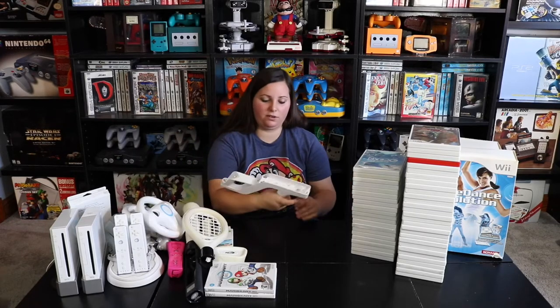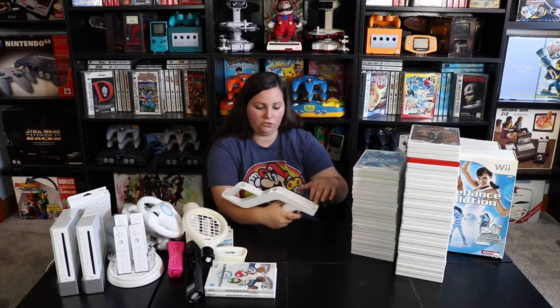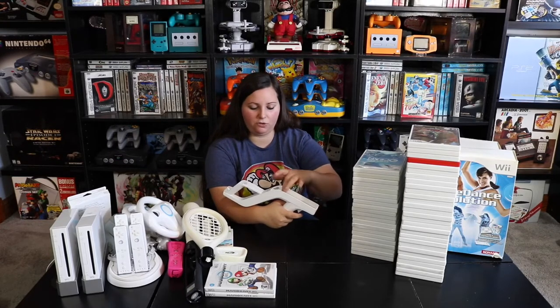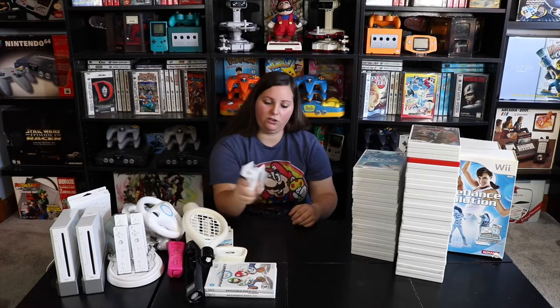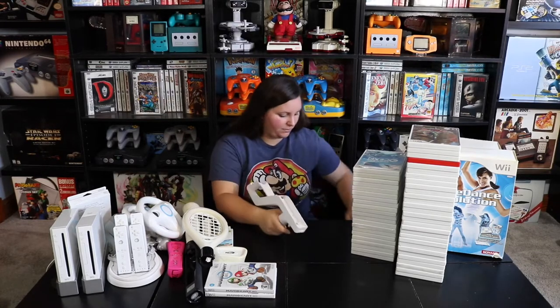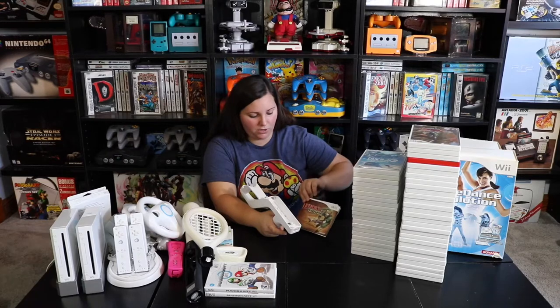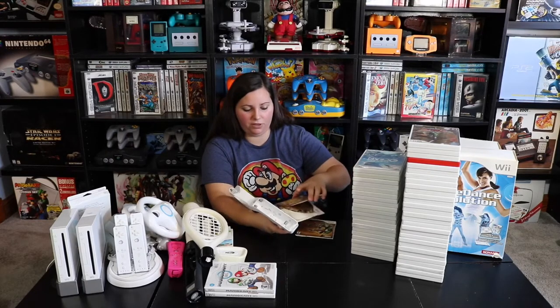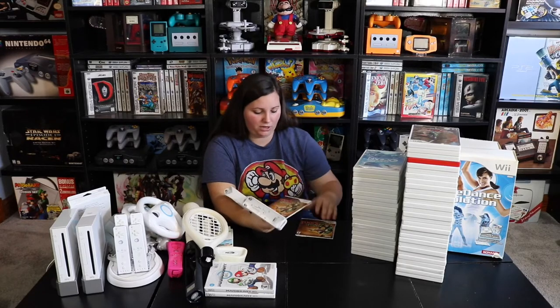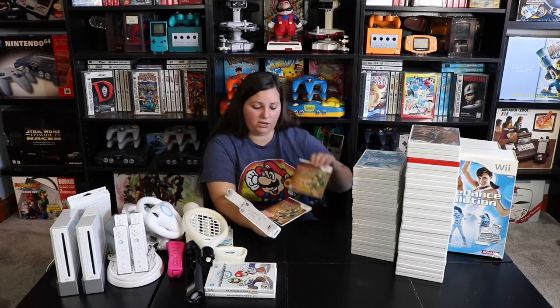Then we have this gun accessory where you add the remote controller here and the nunchuck controller on the back, with a trigger on it. This actually goes with Link's Crossbow Training. I have one that's open in a little cardboard booklet, and then this other one is still actually sealed.